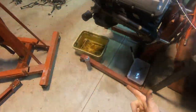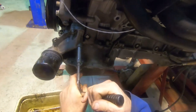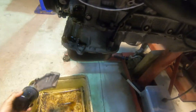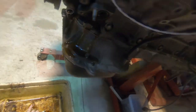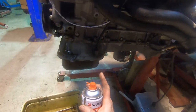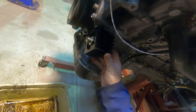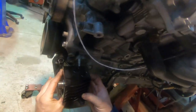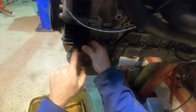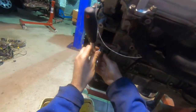Let's get rid of this old housing. So that housing is out of the way, the o-ring is out of the way. Clean and a wipe. You'll see if you go to put that on there that the stud is going to cause us an issue, so I'm whipping the stud out.